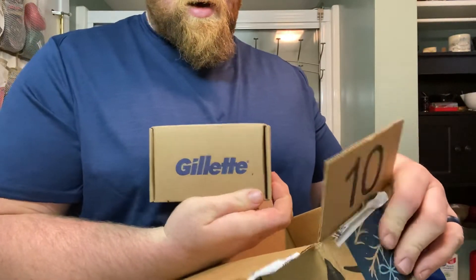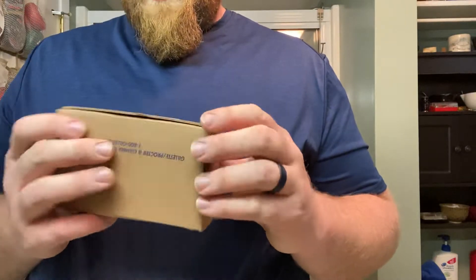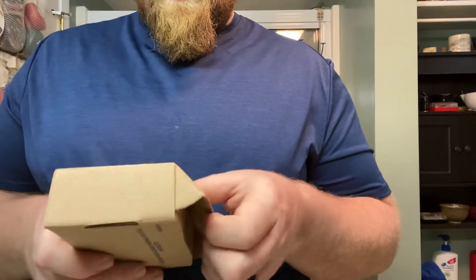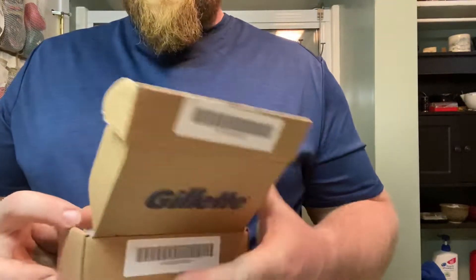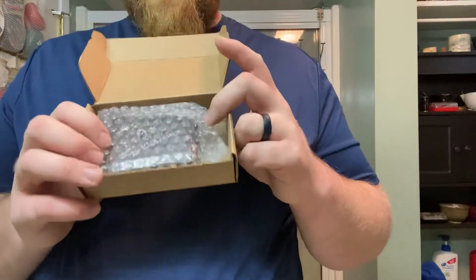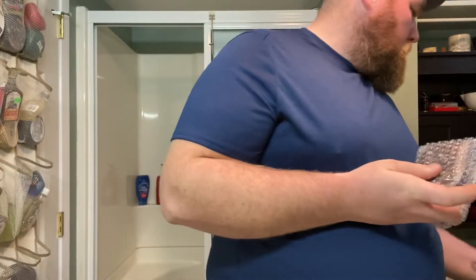The inner box looks to be in pretty decent shape. I've seen a lot of pictures and stories on Facebook saying their razor that they got was a little messed up — crushed boxes and whatnot during shipping. But there's the inner carton, the inner box with the bubble wrap around it. Everything looks pretty decent, no damage to the inside of the box.